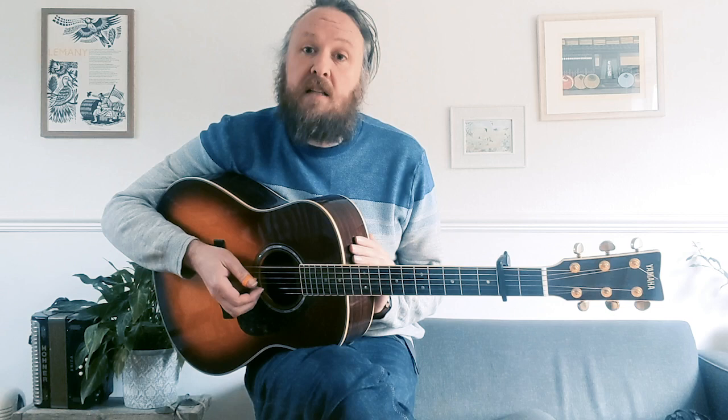To start with, John Reilly, Up The Cut album - it's in a C, G, C, G, C, D tuning. And I've got a capo on the second fret.